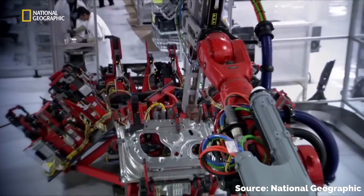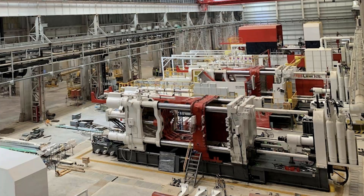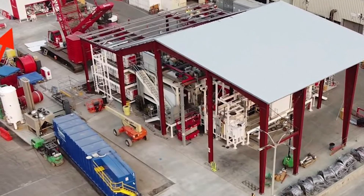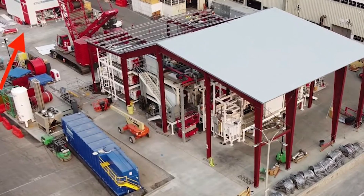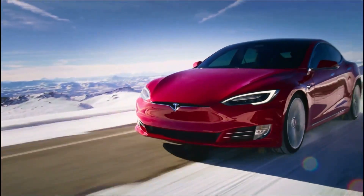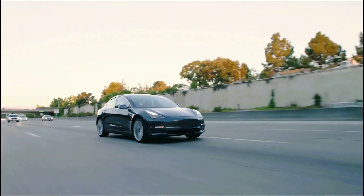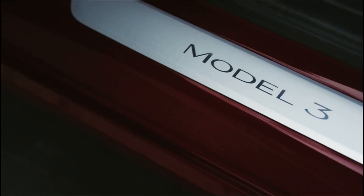For new plants like the one in Berlin and the one in Texas, they never have to install those robots to begin with. The casting machine basically pays for itself in the amount of money saved on welding robots. By going down a smaller, cheaper, and faster production line, Tesla are massively increasing their profit margins while actually making a significantly better car. You don't see this kind of thing often where it's a win-win-win across the board.